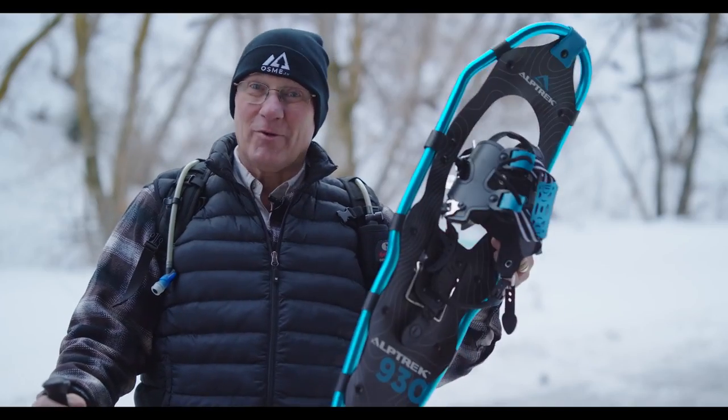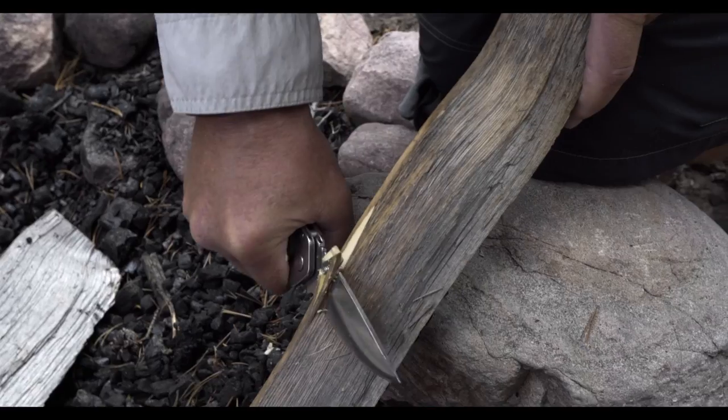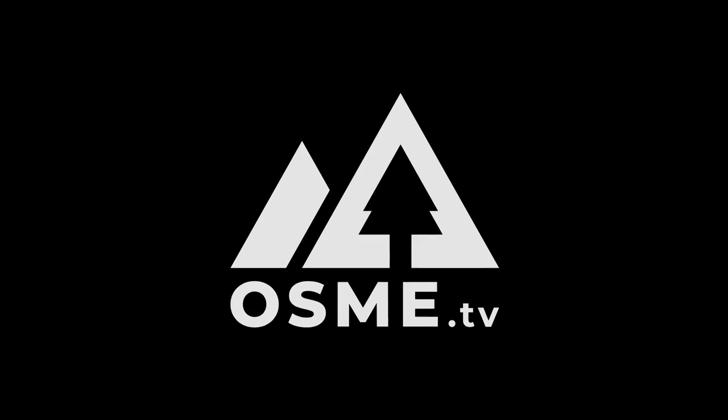Today we're going to talk about snowshoeing for beginners. Welcome back to Outdoor Skills Made Easy.